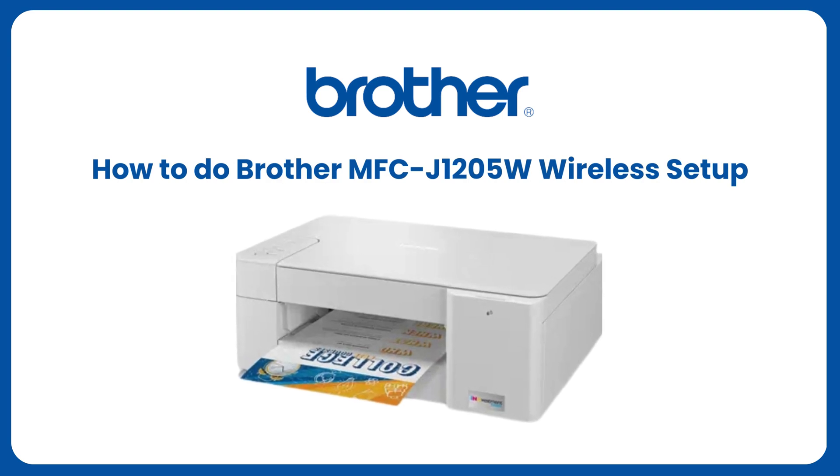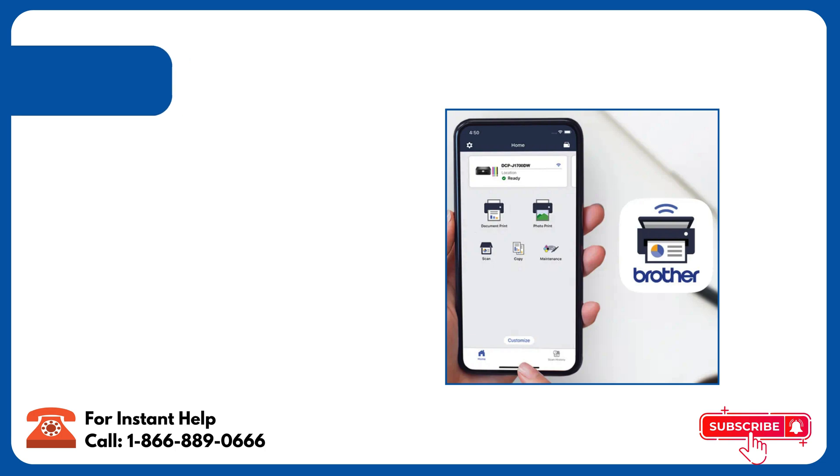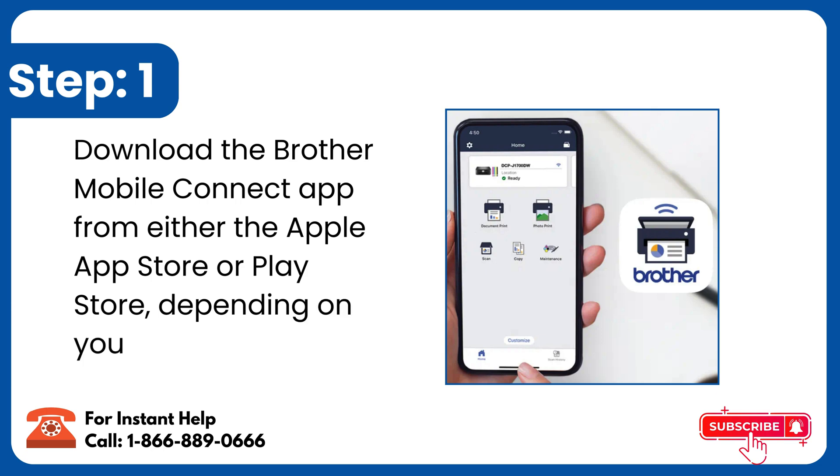How to do Brother MFCJ1205W Wireless Setup. Step 1: Download the Brother Mobile Connect app from either the Apple App Store or Play Store, depending on your device.